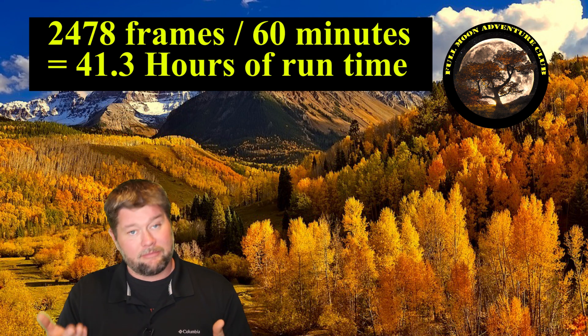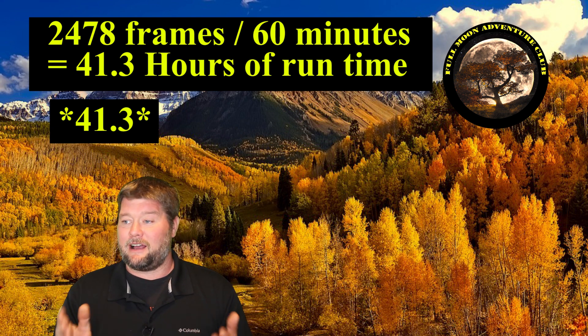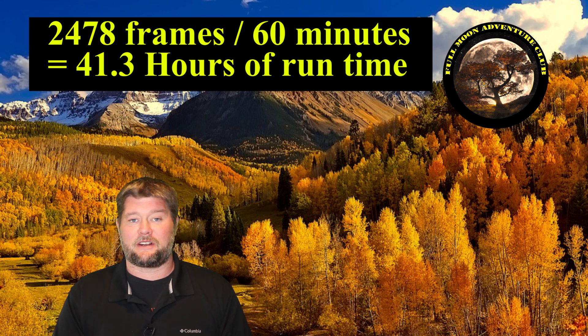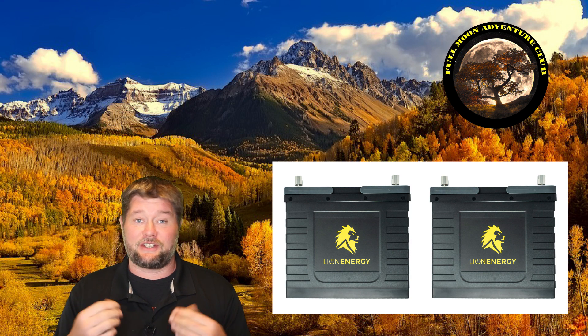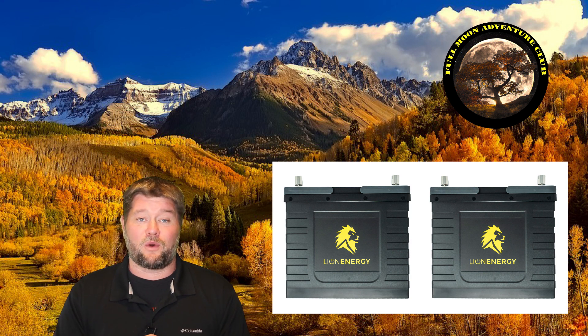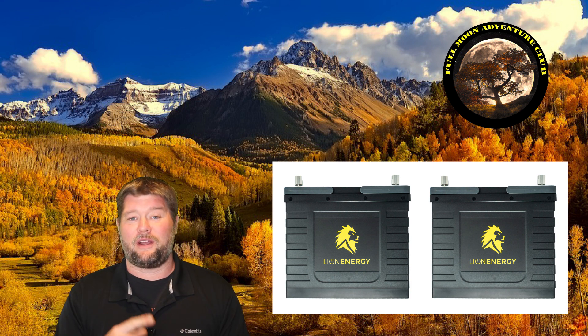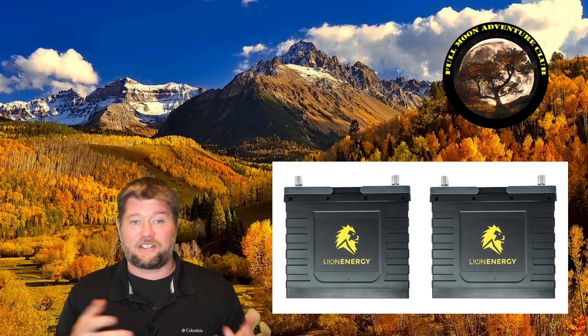To double check that, I added up all the pictures from my camera — every single frame it took, one a minute — and it took 2,478 frames. You divide that by 60 minutes and you get 41.3, which is exactly what we showed. So 41.3 hours is amazingly close to the 42 hours these batteries promise to deliver. If you take each battery's 105 amp hours times two, that's 210 divided by 5, which gives you 42. They got incredibly close to that — any variance could be due to the fan fluctuating or drawing slightly more, or the draw being 5.06 amps rather than exactly 5.